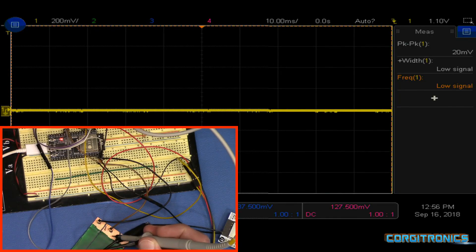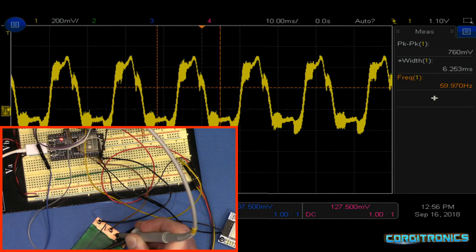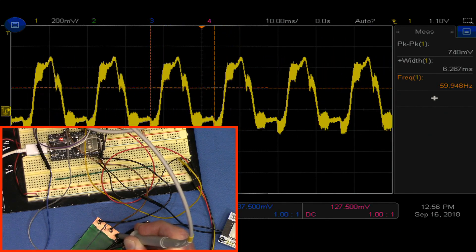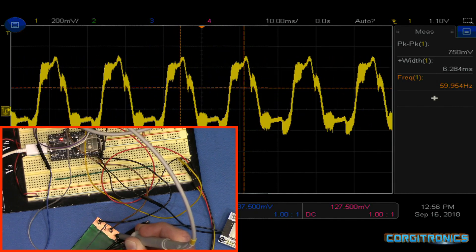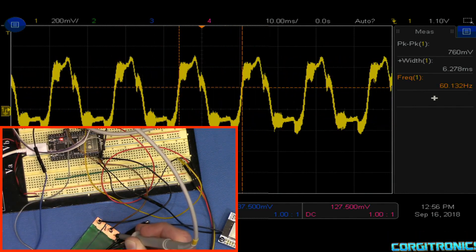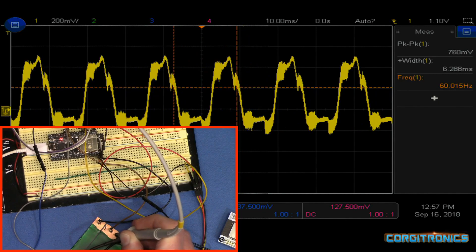Let's take a look at the signal coming off the ESP32 touch sense pin. It's 60 hertz at 760 millivolts peak to peak. Interesting that they're using 60 hertz, but maybe that makes sense. Very different from the half-megahertz coming off the DFRobot, or the 1.5 megahertz that the AliExpress board used. Let's see if 60 hertz will work for this.